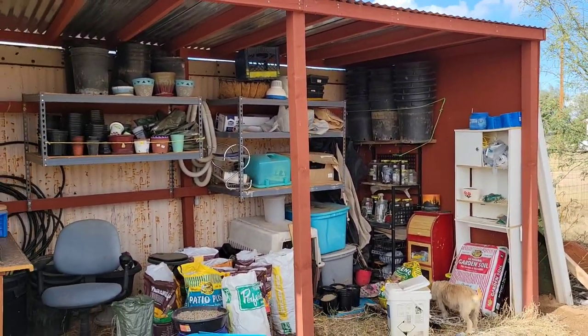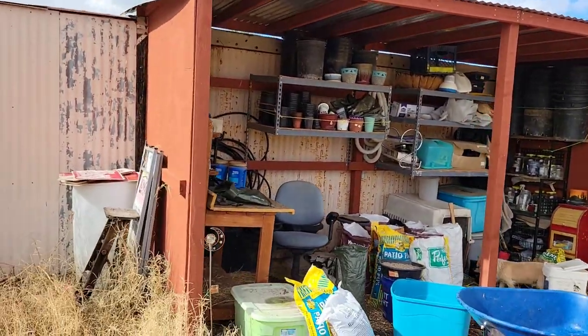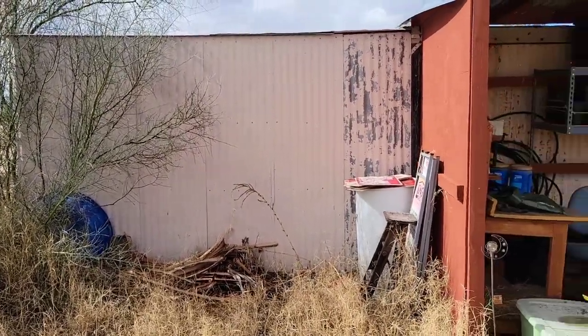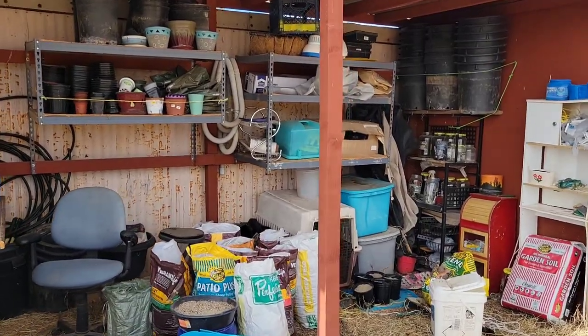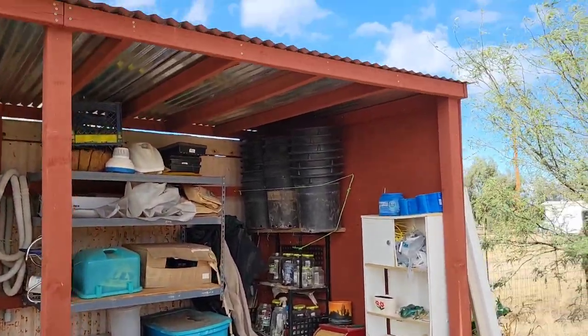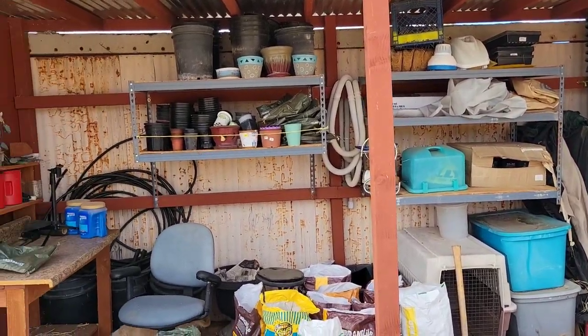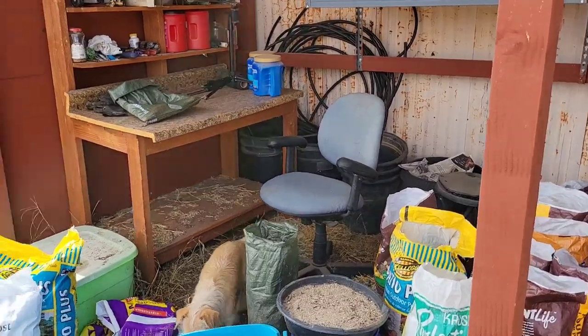If you guys want to see my plant station, this is it — everything I have in here. Just a little structure I built. There's a barn that actually encroaches on my land about three feet from the neighbor — long story — but I went ahead and built a little structure. This is all my gardening stuff in here; there's my little plant station right there.